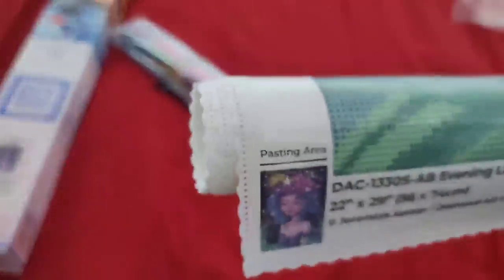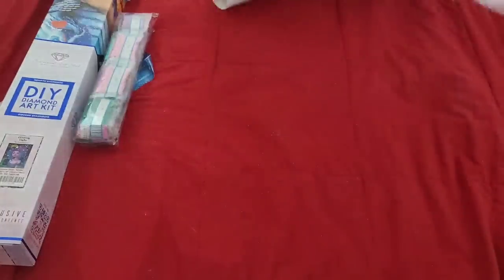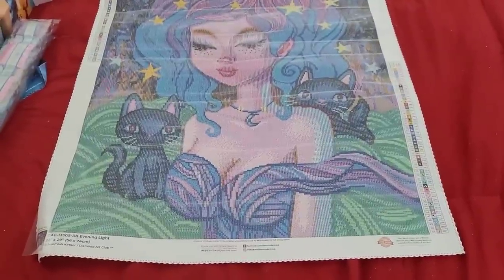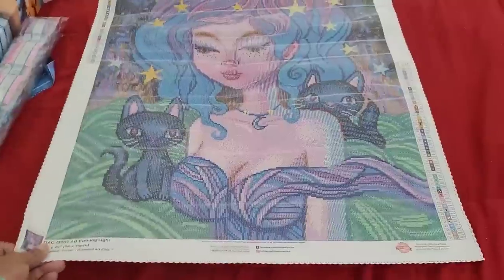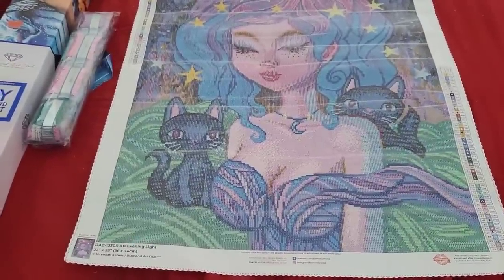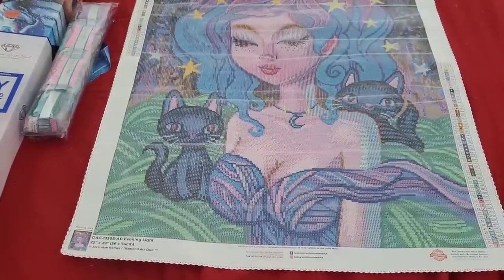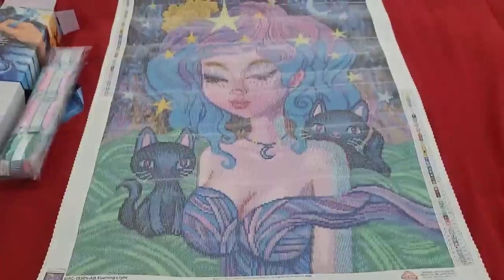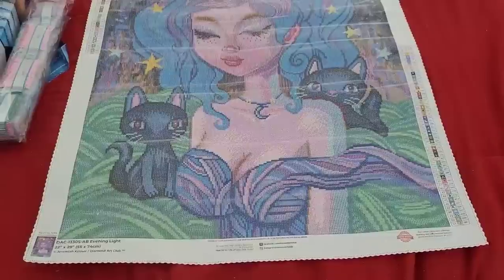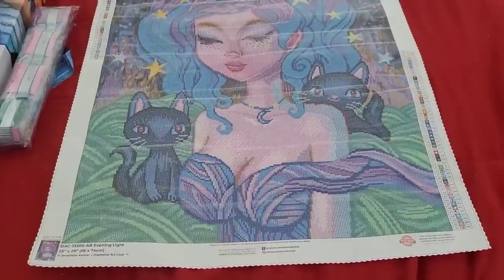If you missed that unboxing I'll put it up in the eye. We have our schematic and everything at the bottom like we usually do. Wow, you guys — look at her! She's gorgeous. This canvas looks hella clear. I love all the stars in her hair, the moon above her head, and the moon on her necklace. She has her kitty cat, and her little dress skirt thing is kind of floating away. Her one boob is bigger than the other one — I like that, because that's true to life.